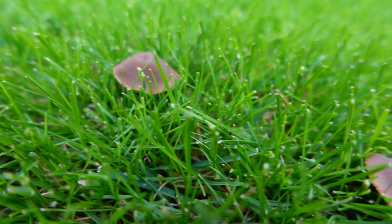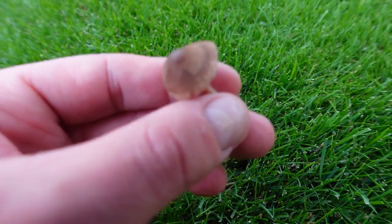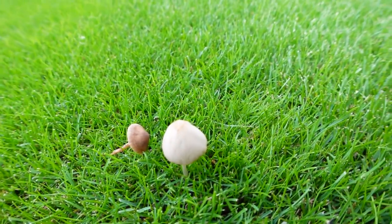On my lawn I've got two main types of mushrooms. The first are these little brown cap ones which are smaller in size, and I've also got the white mushrooms which are a little bit taller and grow a little bit above the grass surface.